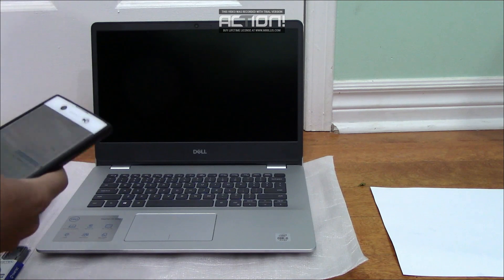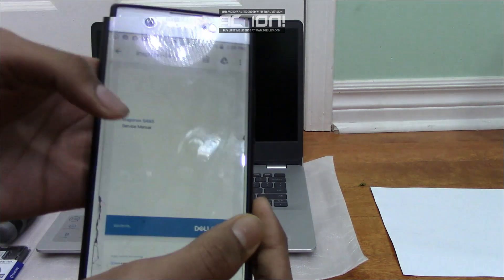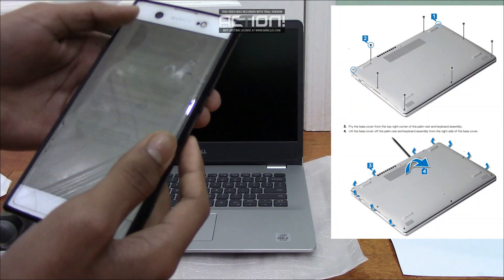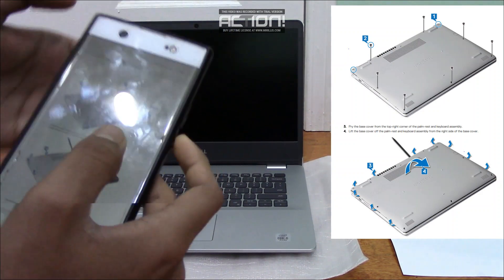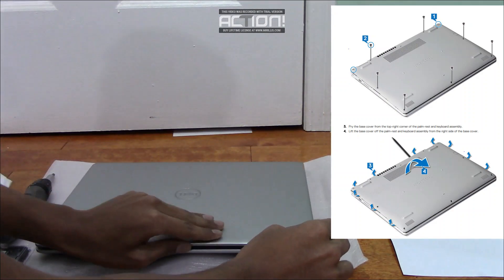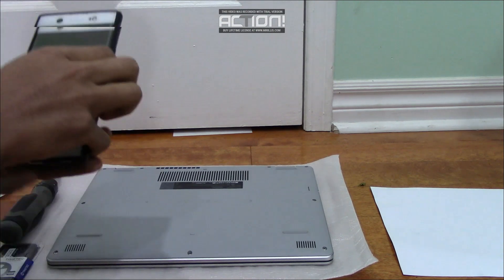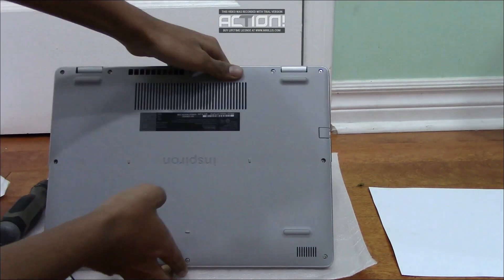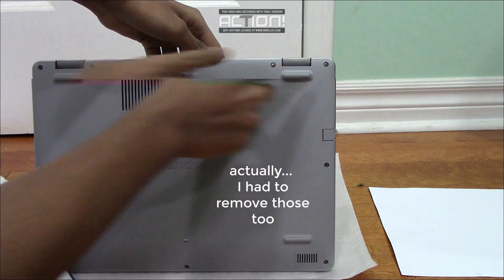I'm going to be using the service manual from Dell's website. According to the service manual, first I'll need to remove the base cover. There are going to be seven screws that I need to remove — basically all of the screws other than that one and that one.